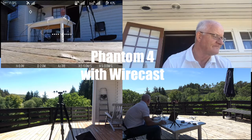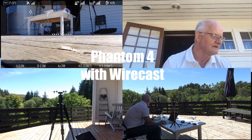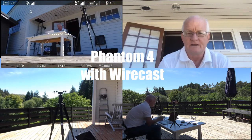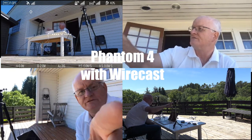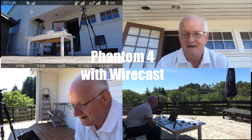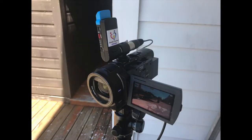As you can see, I can move the camera on the Phantom 4. I have the other cameras set up here — this is the iPhone, you can see the face recognition coming up all the time. And I have the Sony AX33. It's working good.